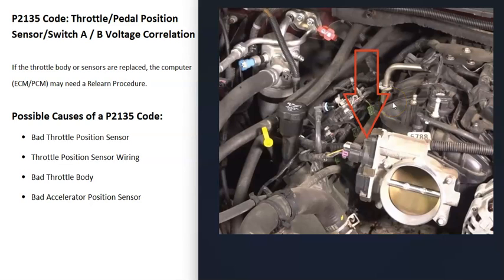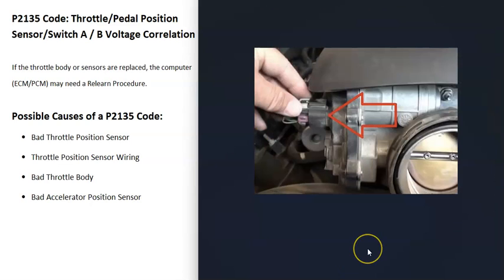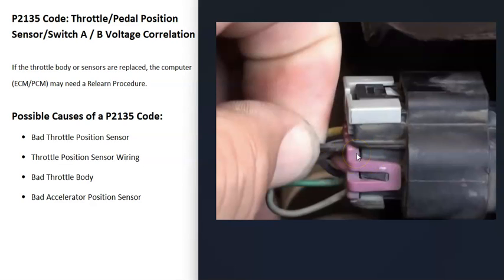The next thing that could cause a P2135 is something wrong in the wiring — the wiring harness isn't plugged in well, or there's an open or short circuit. Sometimes these wires don't make good contact inside the connector where the harness is. So wiring issues going to the throttle position sensor are another potential cause.